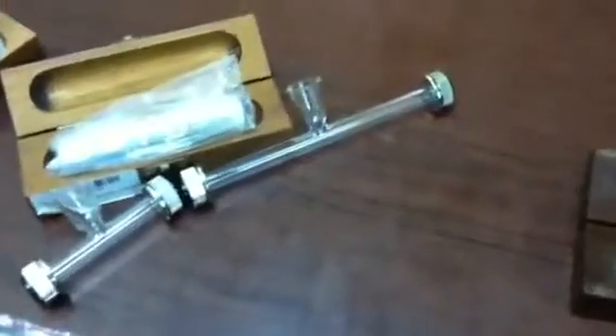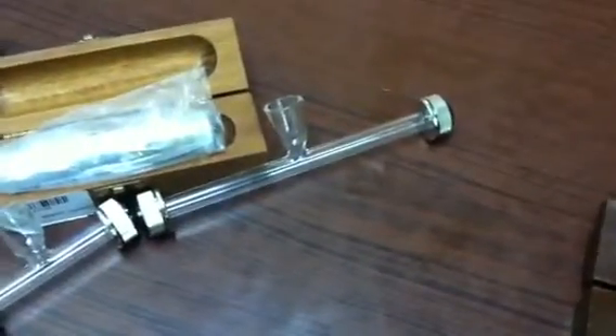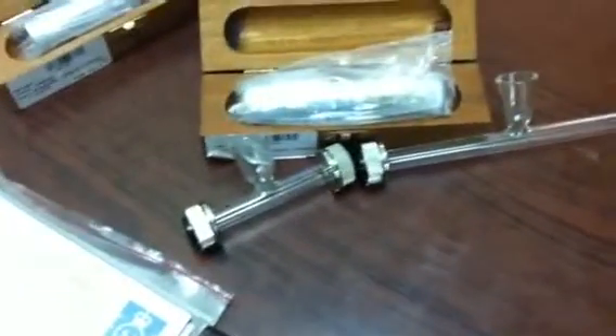We have these units in angular scale for pharmaceuticals and sugar scale for the sugar industry. It comes standard with a 200 mm glass pull tube and a 100 mm glass pull tube.